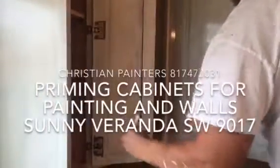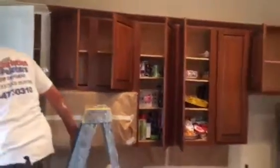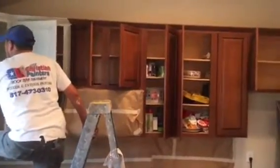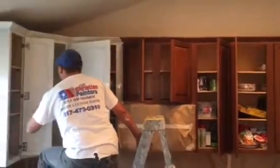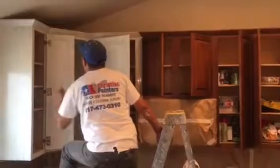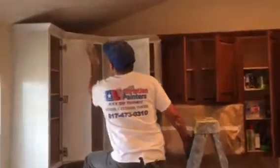Welcome and thank you very much for watching another Christian Painters YouTube video. This video features primer going on these beautiful cabinets. I think these are really nice cabinets — they're a little rich, they have kind of a chestnut look to them, so there's some red on them for sure. But they're going to look really nice and brand new painted paper white. This is the primer going on them here now.